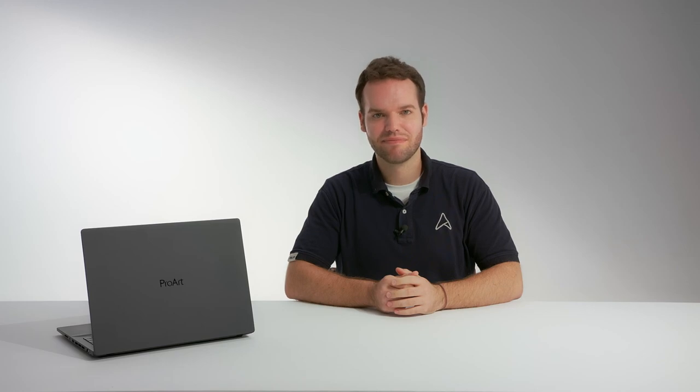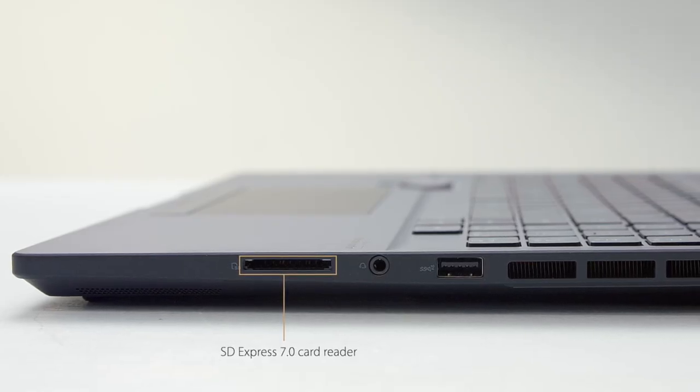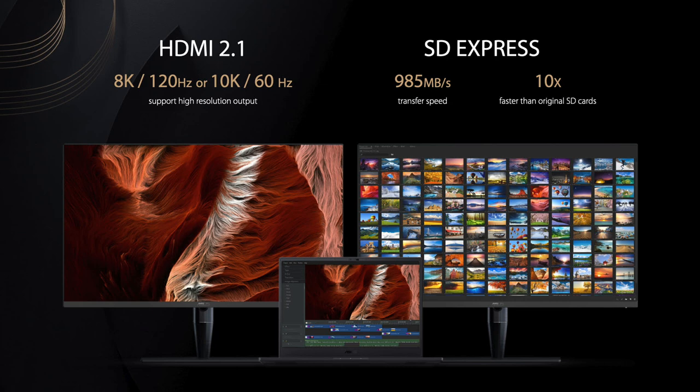VR is becoming more and more useful for virtual prototyping and visualizing complex designs and scenes. There is a Gigabit LAN port, as well as an HDMI 2.1 port that supports up to 8K 120Hz or even 10K 60Hz monitors and TVs. A brand new SD Express card reader delivers maximum read speeds close to 1 Gbps for extremely fast file transfer from your latest camera, and you get the latest Wi-Fi 6 for gigabit wireless connectivity and zero bandwidth congestion thanks to the new 6 GHz channels.